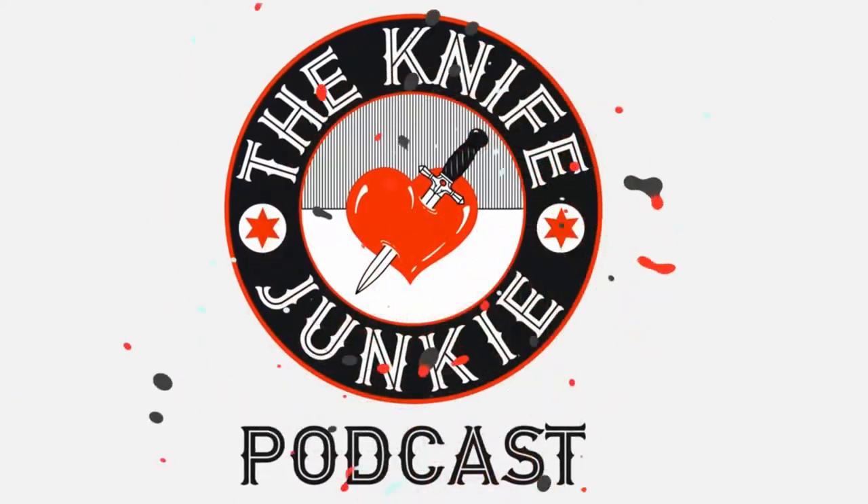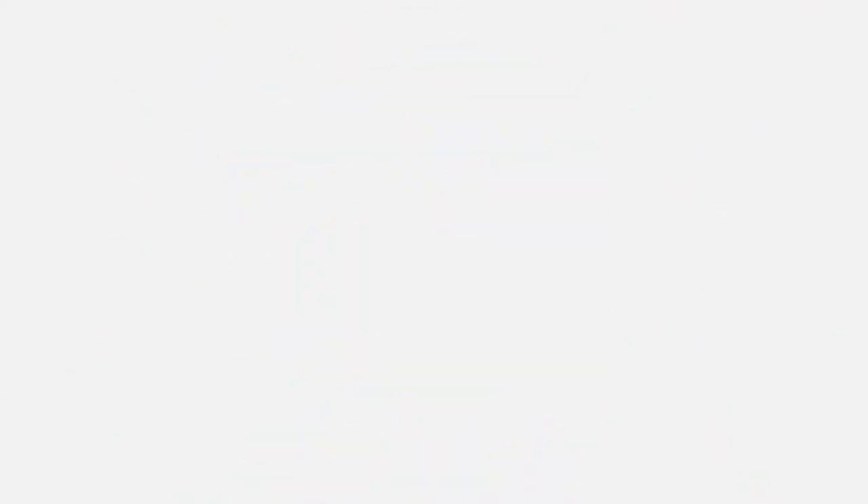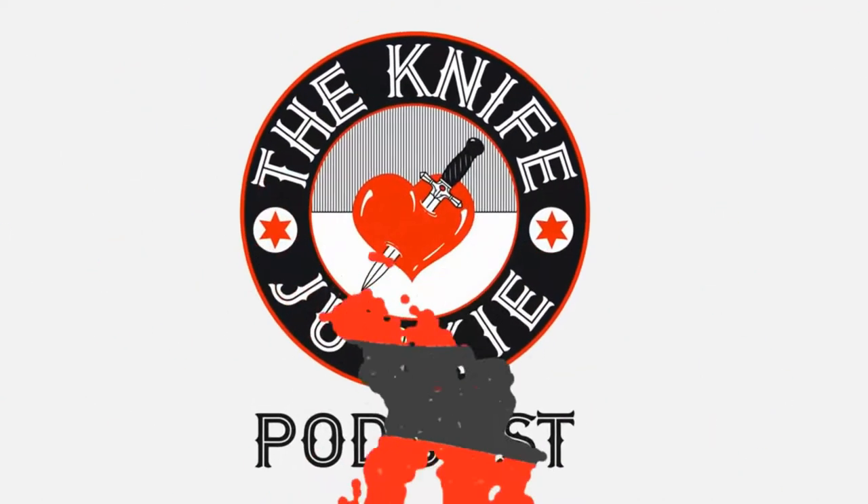Welcome to the Knife Junkie podcast, your weekly dose of knife news and information about knives and knife collecting. Here's your host, Bob the Knife Junkie DeMarco.